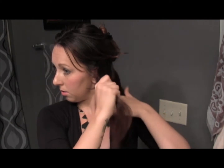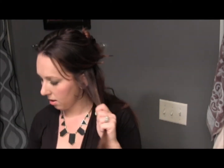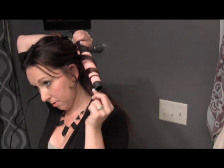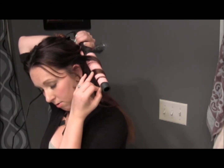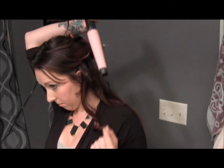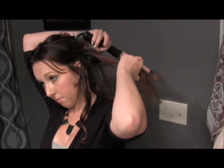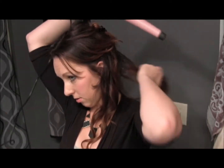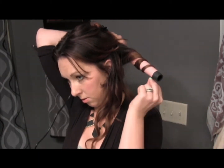I'm just going to grab probably about an inch thick piece. All you're going to do is hold this downward and wrap the hair around it. Pull for just a few seconds, and then let it go.